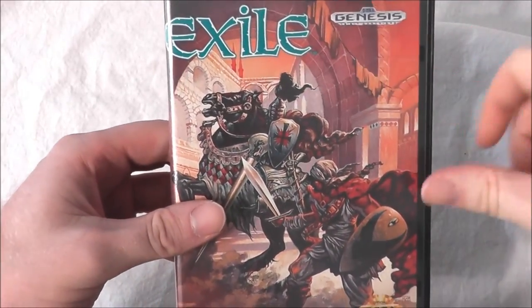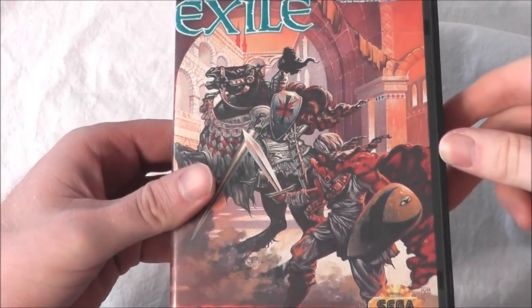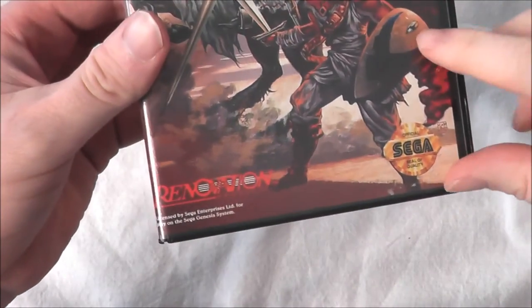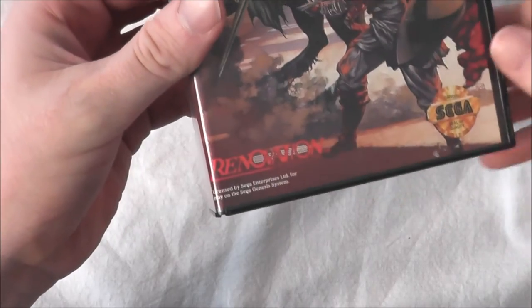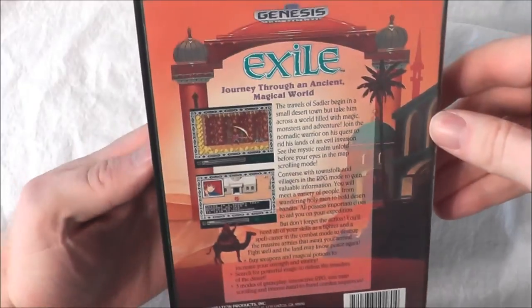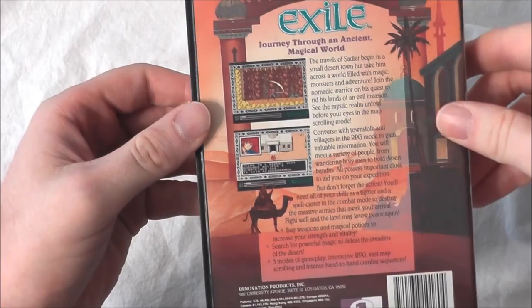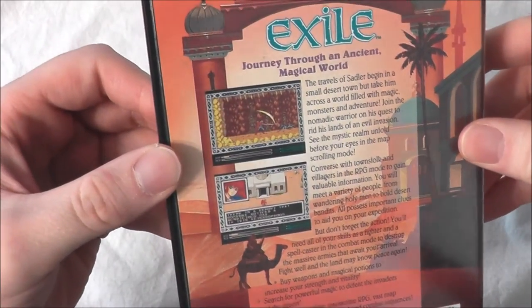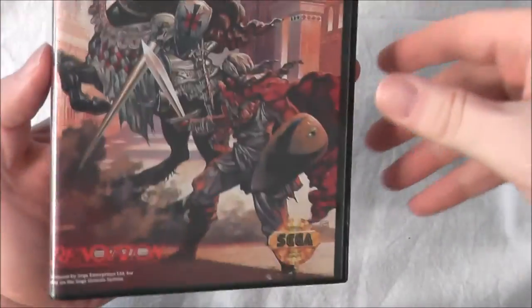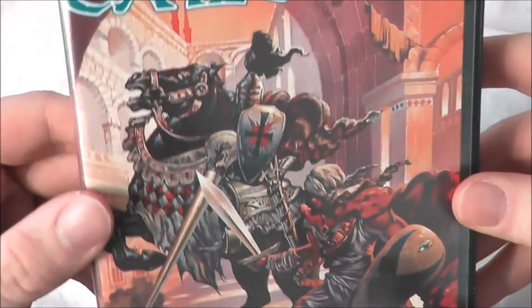Today we are going to look at Exile for the Sega Genesis system. I remember when I was younger seeing this game in ads for the TurboGrafx CD player. I think that came out first and then it came for the Sega Genesis system. This is published by Renovation and it is a one-player game where you play kind of a Mad Max figure — it's kind of like Mad Max meets Aladdin. You can get that vibe looking at the back of the box; it has a couple of screenshots, but I really dig the artwork on the front. It's very cool.